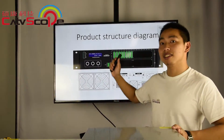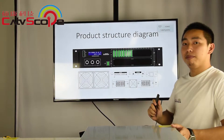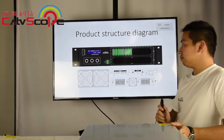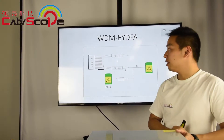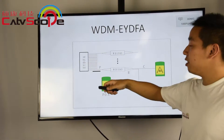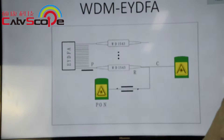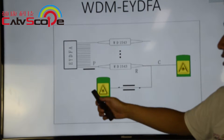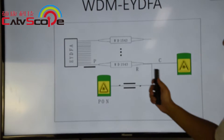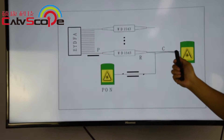This is our EYDFA schedule diagram. Our EYDFA is with WDM. The IP signal input from this PON port and combines the CATV signals and output.